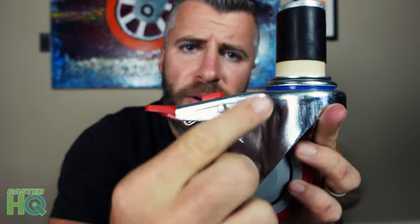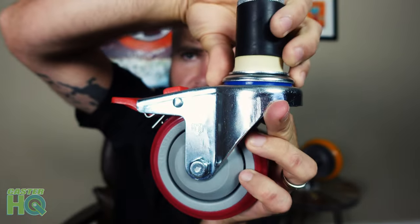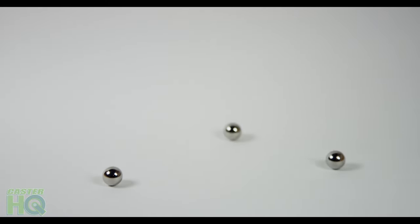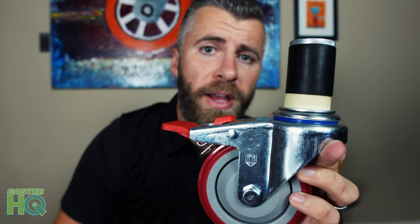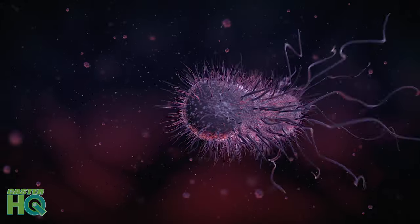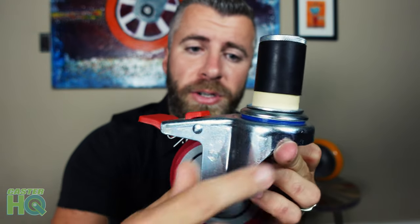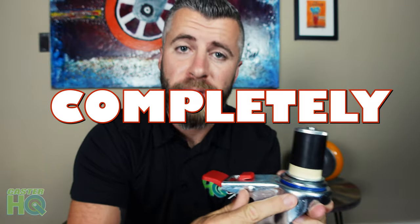Aside from heat treating the steel, we provide raceway seals right here, and this is what holds the actual ball bearings to allow the caster to swivel. Raceway seals are going to keep out all of the grime, all of the grease, any debris or hair — anything that can accumulate. So this will not harbor bacteria like a lot of the other casters will on the market. A lot of the other casters have these bearings completely exposed, whereas ours are completely sealed. That's another really big upgrade that we provide as standard on our caster.